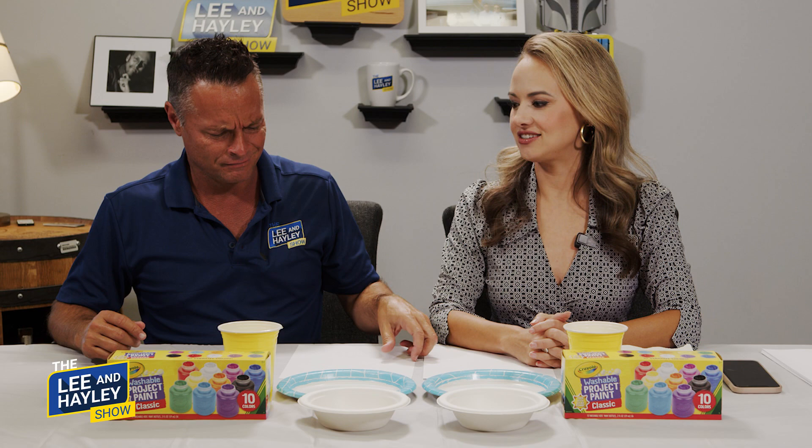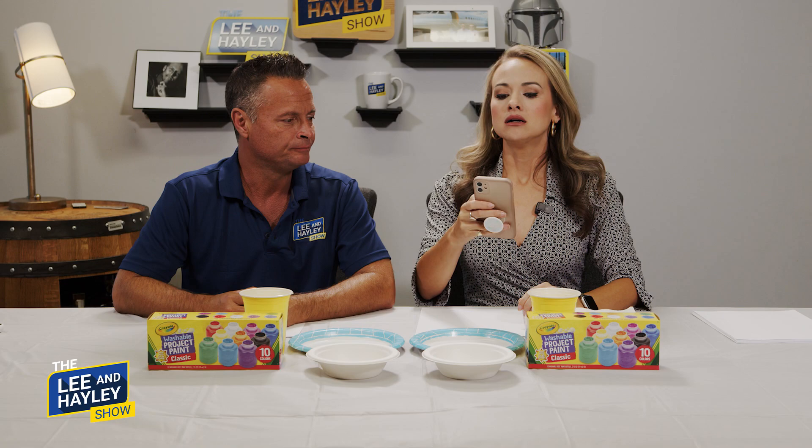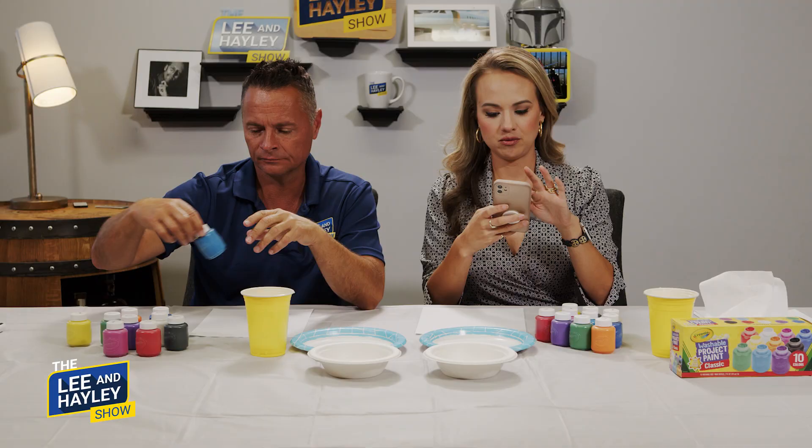And you actually use a finger? No — that's the mystery of it all. You use brushes! The first thing we are tasked with painting is our favorite animal. We have a five minute timer.